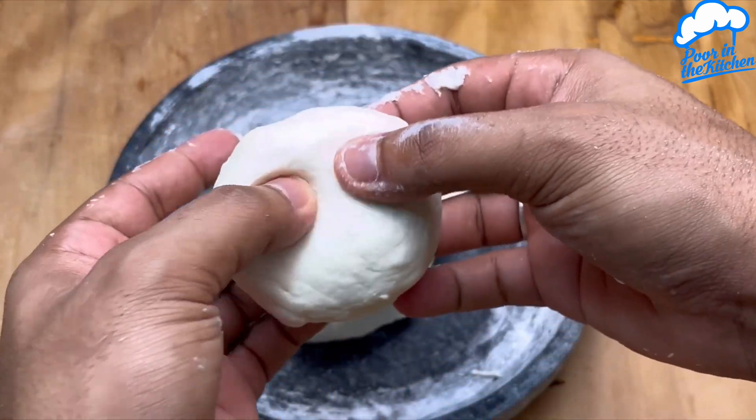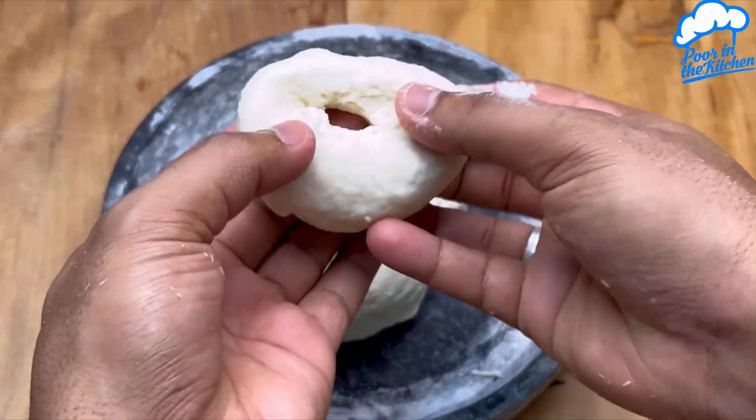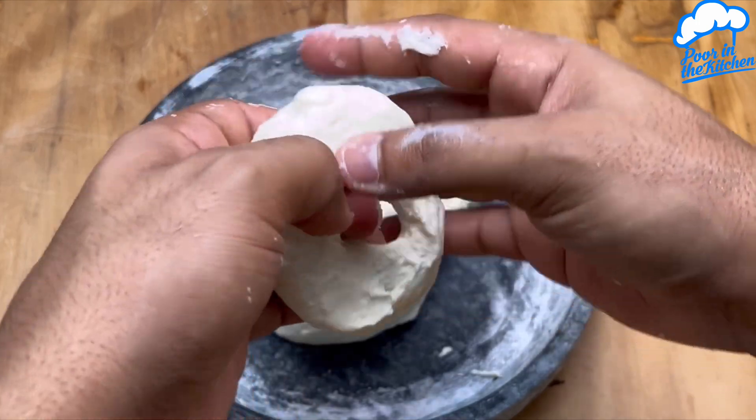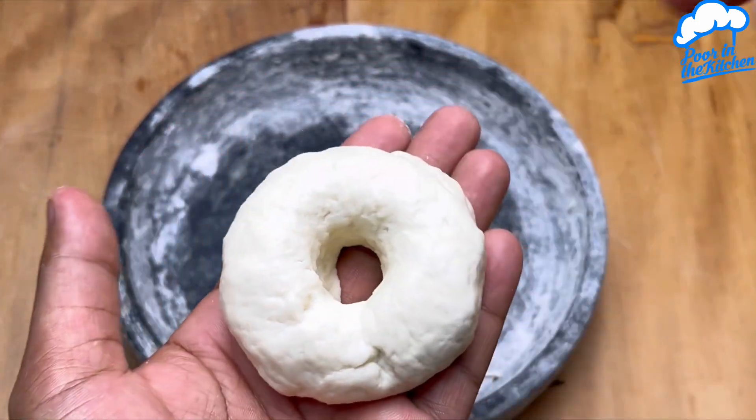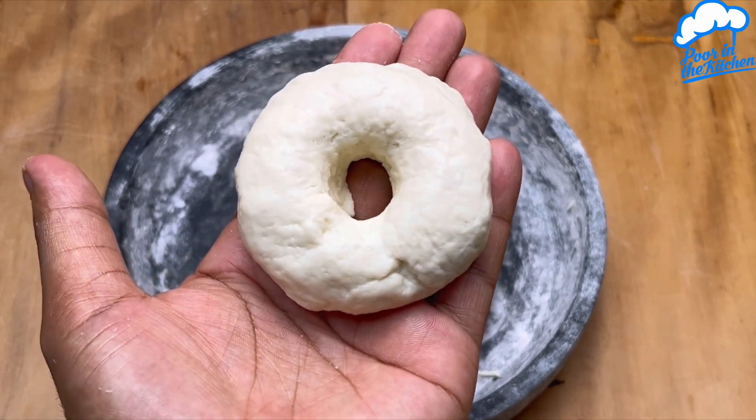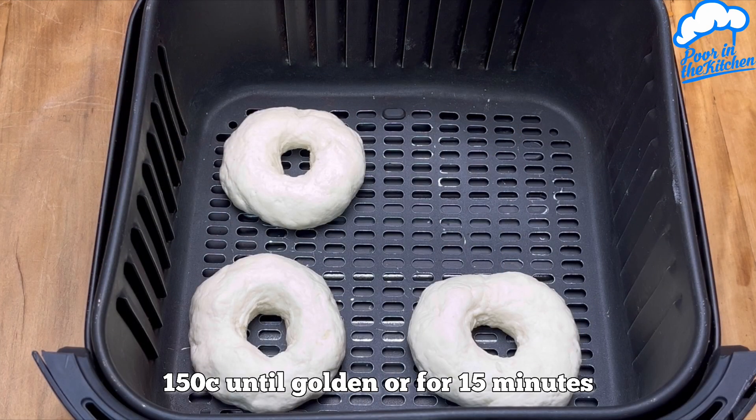Now take out a small amount and let's start molding. Here I'm going to make a doughnut shape, but if you prefer, you can make another shape too. Once you're done, just grab it and let's move to the air fryer.